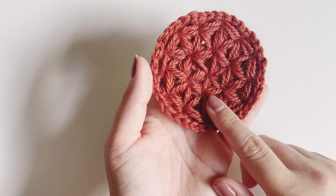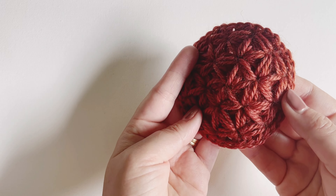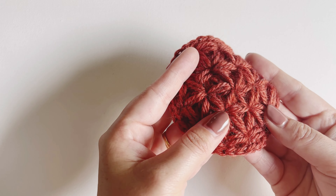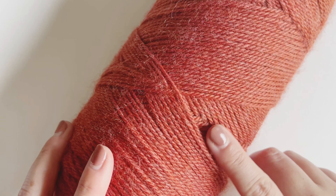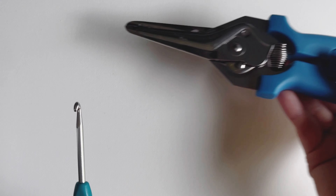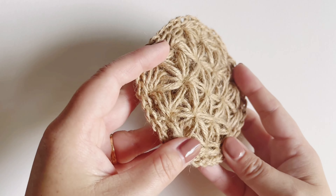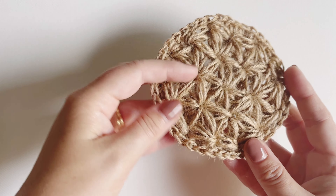Don't forget to hit like and subscribe so you don't miss future free tutorials, and after you're done with this pattern feel free to check out the other ones in my library — I've got some really great bags and accessory patterns. The material I'll be using today is Respun by Lion Brand in the color Amber. I'll link this yarn in the description below. I'll be using a four millimeter crochet hook, a sewing needle for the ends, and scissors. Another option if you don't have Respun on hand is jute twine — it's super durable, will last a long time, and gives a great minimalistic look.